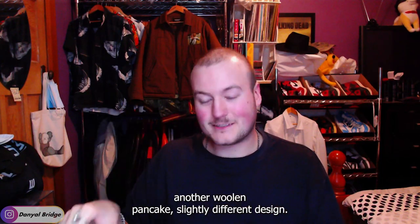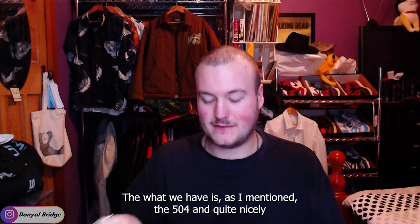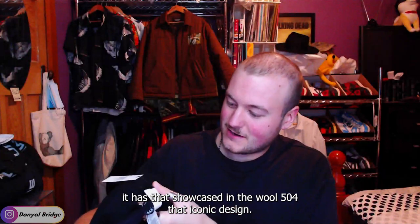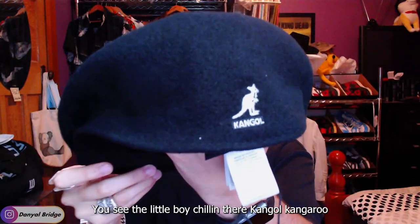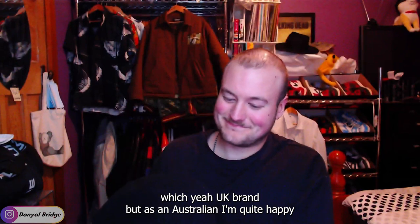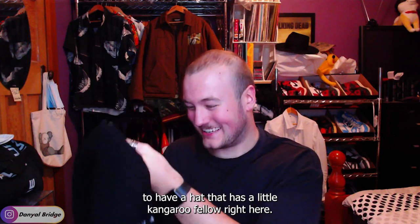We've also got another woolen pancake — slightly different design though. This is the 504, quite nicely showcased right there as the Wool 504, that iconic design. If I pop it out a little, you can see the little Kangol kangaroo logo chilling there — a UK brand, but as an Australian I'm quite happy to have a hat with a little kangaroo on it.